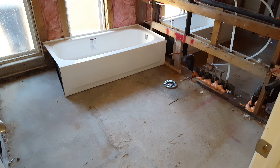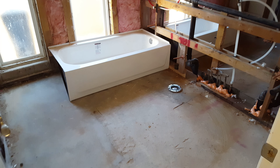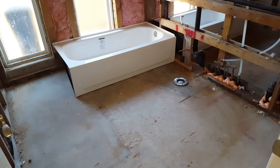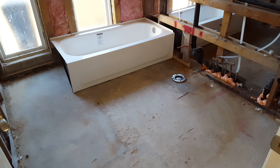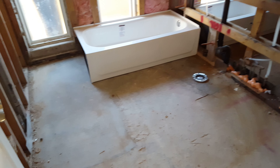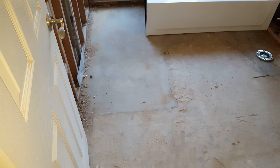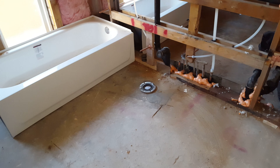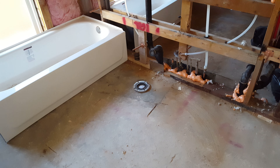Hello everybody, it's Ryan Mills with another episode of Mills in a Minute. The last time I was standing in this bathroom it was just completely torn up — all the concrete was ripped out and the plumbers had dug down three to four feet. Now I'm happy to say it's put back together. You can actually see where the concrete was poured and we've got the new bathtub in.